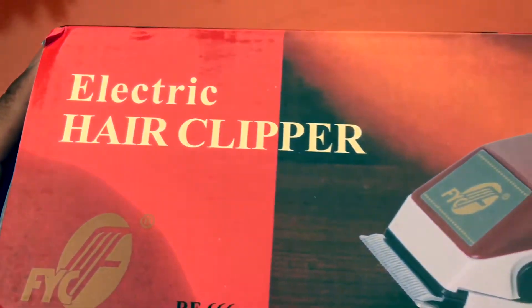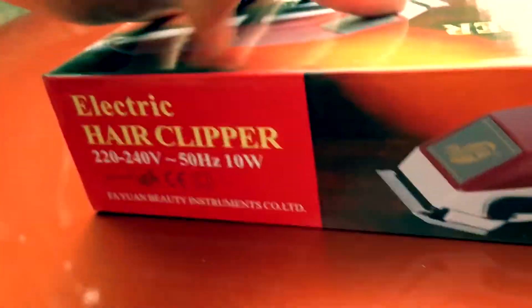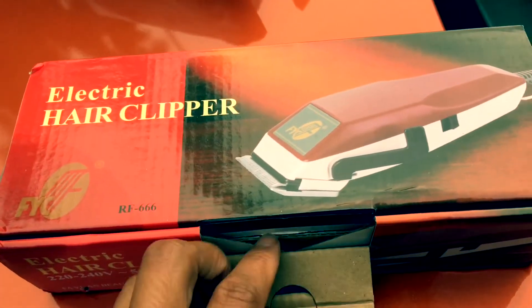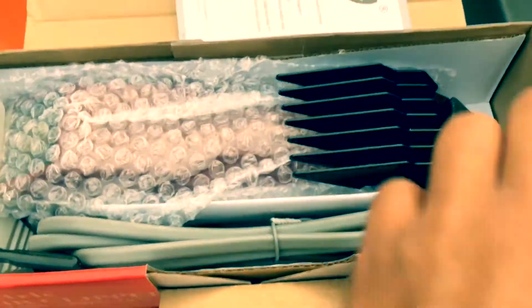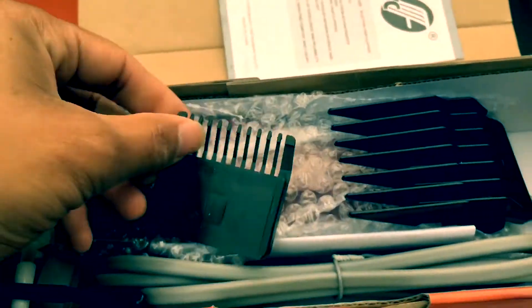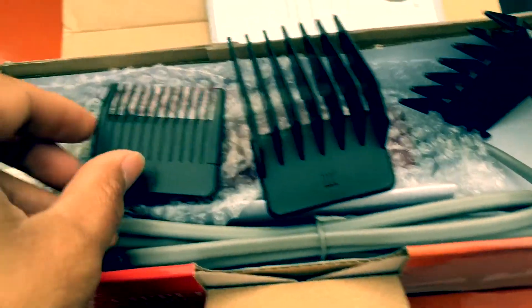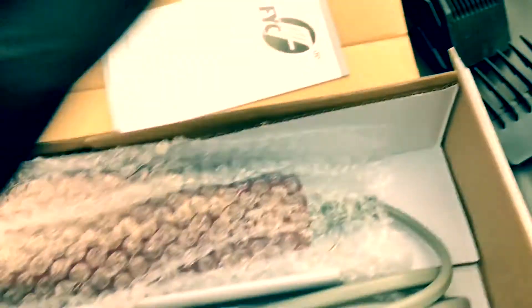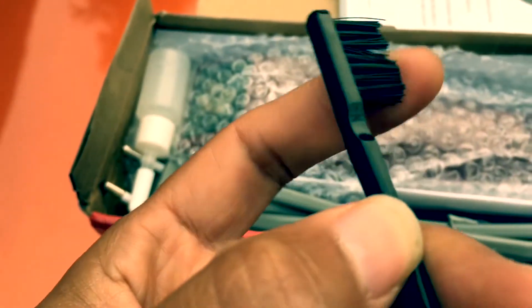Electric hair clipper. Cool, it's nice. How many do we got here? One. This is number three, this is number one, and this is number two. Cool. I have unboxed this thing and I will trim my hair. Wow, this thing — what a small brush. Tiny brush.